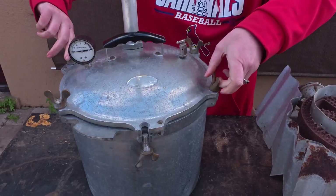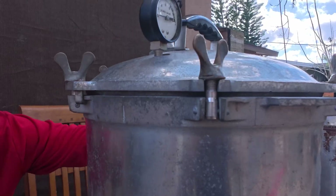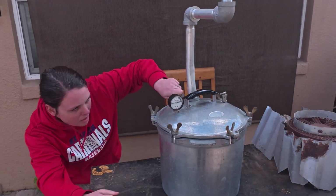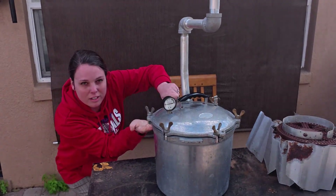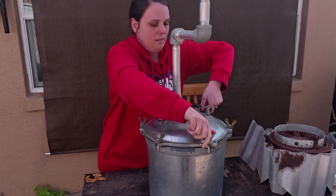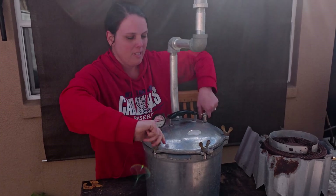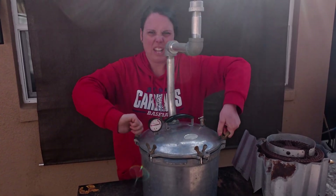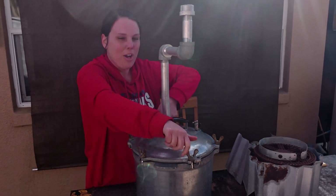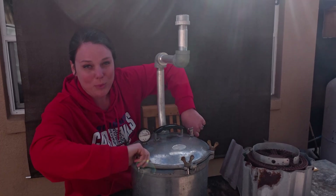Next we put our lid on the pyrolysis chamber and lock it into place. Making sure we have an even seal is very important for all American canners, or probably any canner to be honest. We tighten up our doohickeys — our cameraman has told me they're actually called wing nuts.